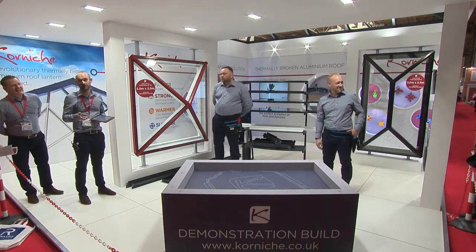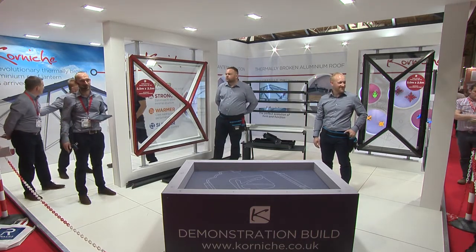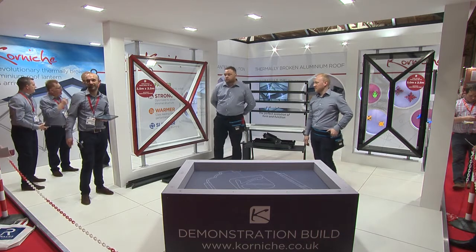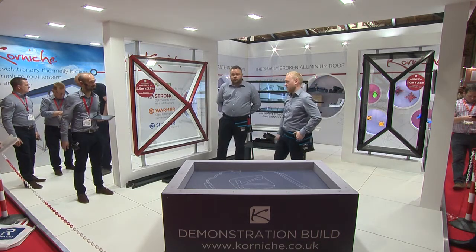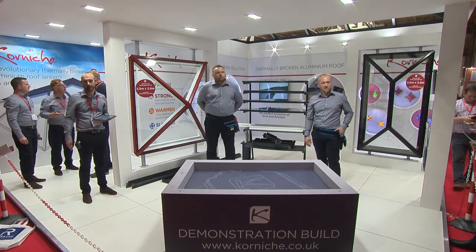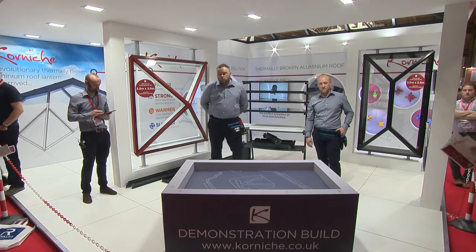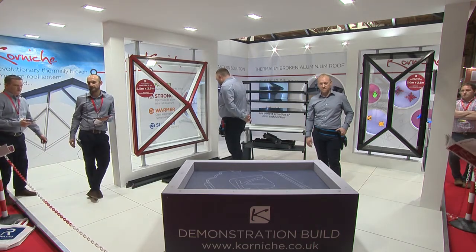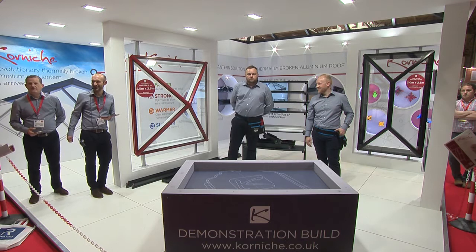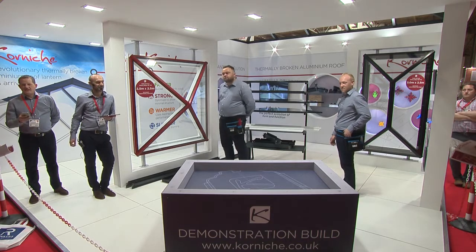Iga's got a copy of our installation manual. If you want to take a copy off her, stick your hand up and she'll hand one out to you. You can follow that through to make sure we are doing everything as it would be done. Okay, so I think that's pretty much ready. Right, okay, guys, let's get started.